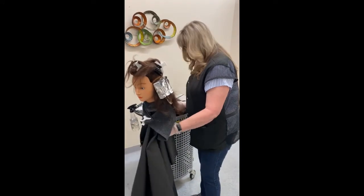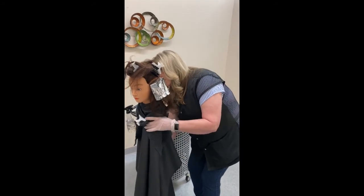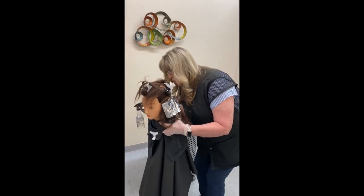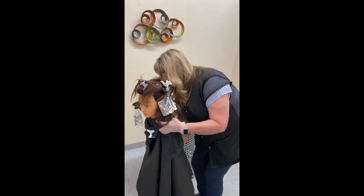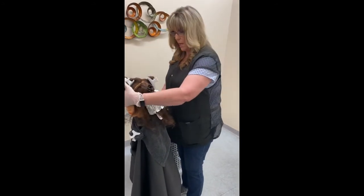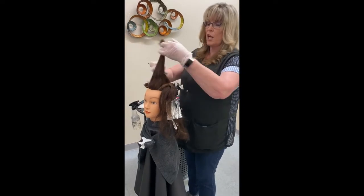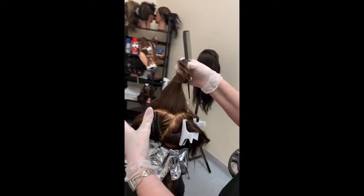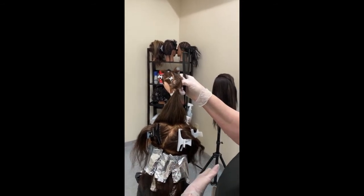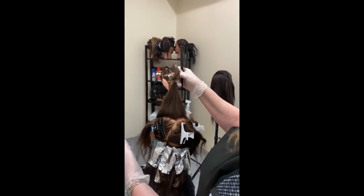If you're using lightener, you start in the back because that's where the hair is the darkest, so it's going to take the longest to process. If you're using color and trying to cover gray, you're going to want to start in the front. I always do my back sections first, then move to my sides, then do my top last. Hair doesn't always process at the same time, so it's easier to remove foils from the back than to take them off the front and leave them on the back. I also feel like I'm not working over work I've already done.